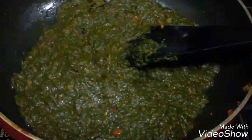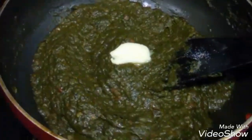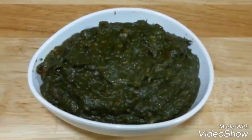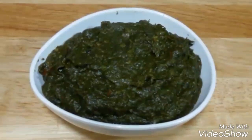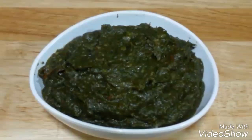Make sure to stir it occasionally as it cooks. Once cooked, add a little water and let it cook for another 2 minutes. Finally add a pinch of garam masala for a very nice flavor, then top it with some butter. Your sarson ka saag is ready. Try this authentic Punjabi recipe and let us know how it comes out. It is traditionally served with makai ki roti. If you like this video, please thumbs up and subscribe. Thank you!